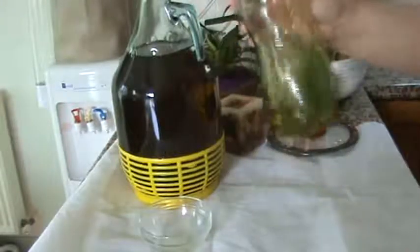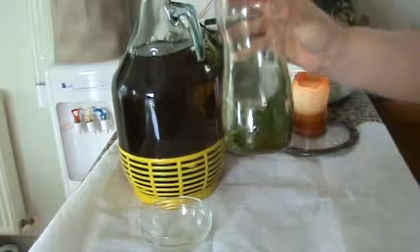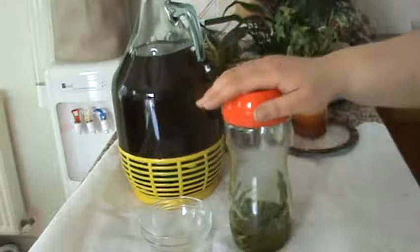Just keep that in a dark space somewhere and every now and then give it a little shake. After a week or so you'll find that it's absolutely delicious. It really complements any salad or any cooking that you're doing. It's absolutely gorgeous.